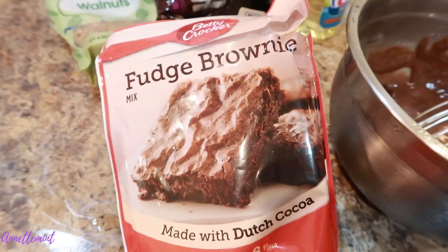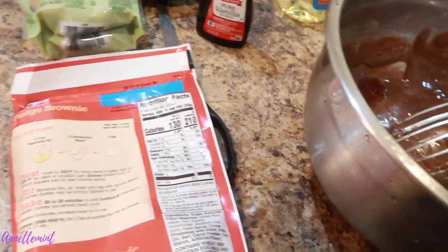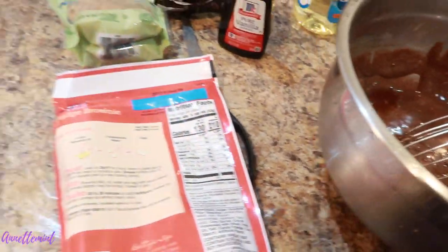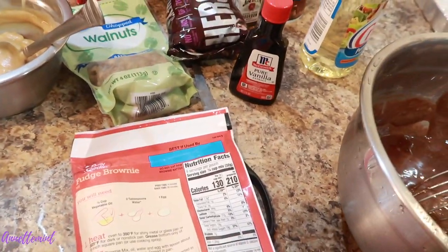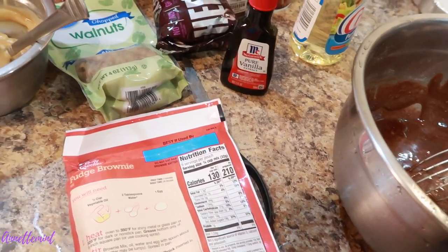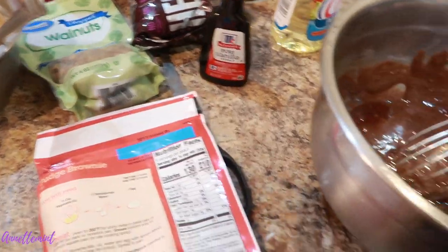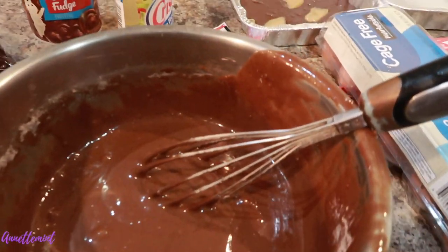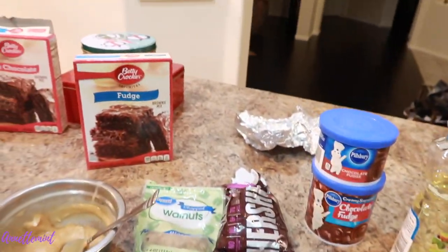This is the first brownie mix — very simple: one third cup of oil, one egg. I added vanilla. What I'm going to do is put little dabs of caramel sauce in the batter while it's still raw, swirl it around, and bake it like that. Then I'll just ice those — no chocolate chips on top, just very simple.